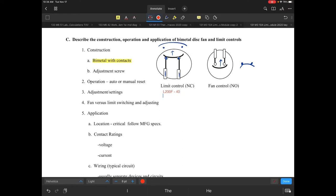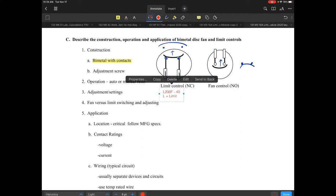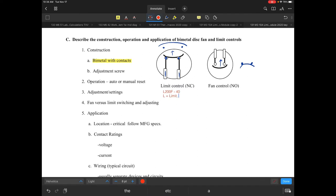That control was listed as L 200 F dash 40. The L tells you it is a limit — that's what the L means. The 200 F represents 200 degrees Fahrenheit.